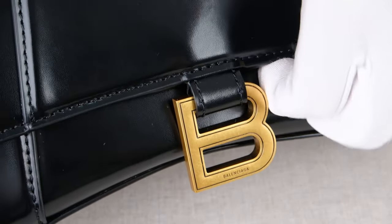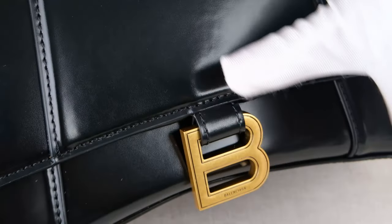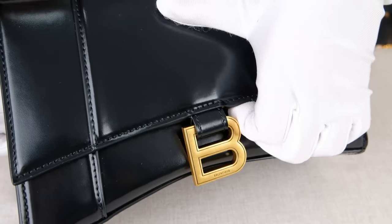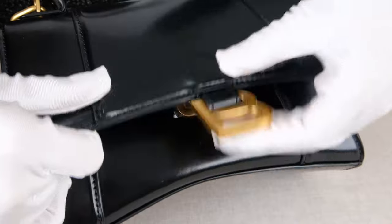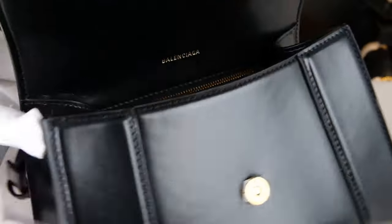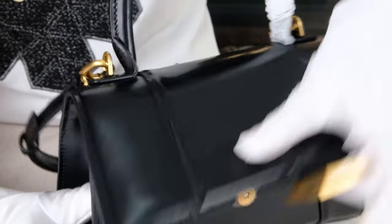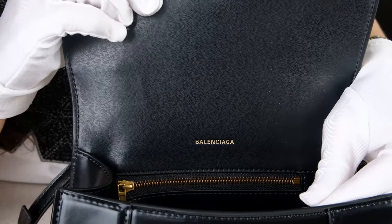Next, we're going to check the closure function. This bag uses a magnet closure — once you open it and close it, it's very convenient. For people who really like convenient bags, this is the best option. And even with the convenient magnet closure, we have a long flap which is very secure and safe. Once we open it, we can see another buckle here, which is also very high quality hardware.